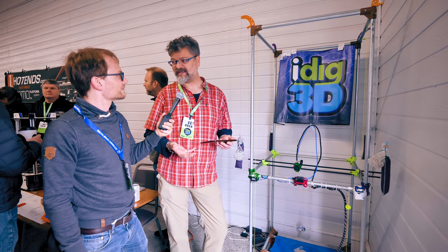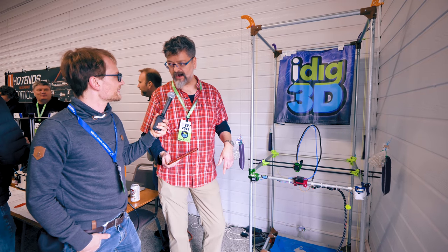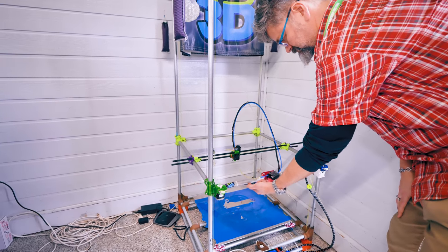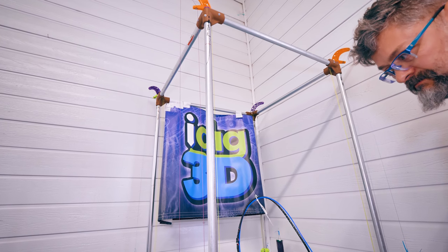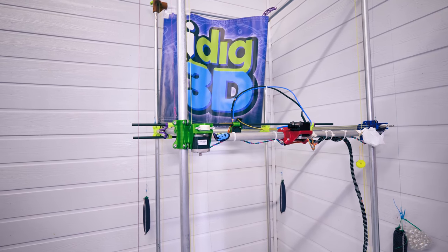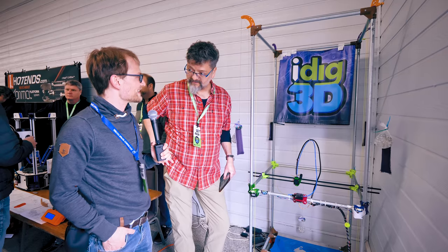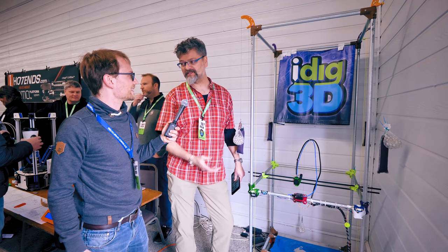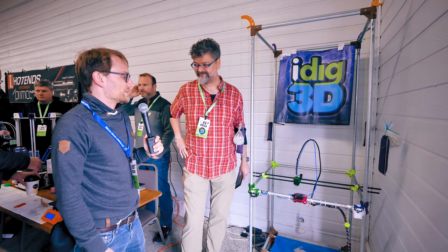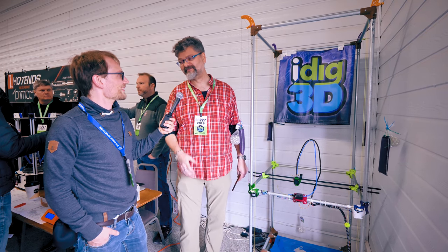The cable-drive printer lacks end stops for X and Y, and the Z lift must be manually reset by pushing the frame down, then lifting it — a standard NEMA 17 stepper handles the full frame weight with minimal effort. It was built as a proof of concept and for a single purpose: printing large art pieces. Russ and the host exchange thanks, with Russ crediting YouTube content for inspiring the RepRap community and expressing gratitude for the enthusiasm shared.